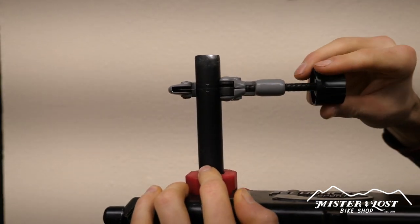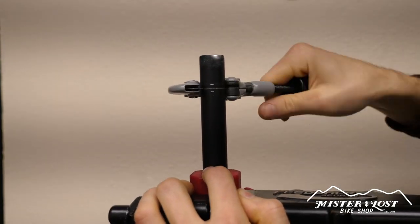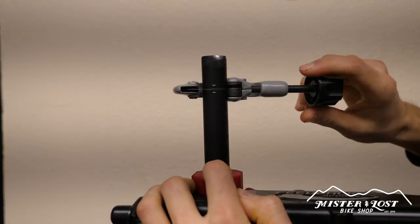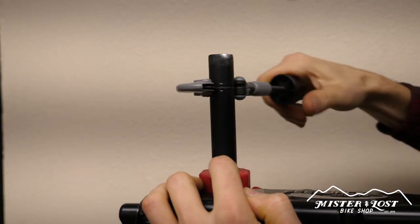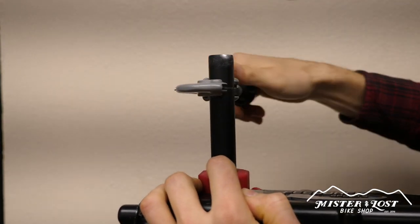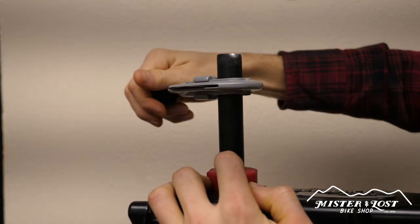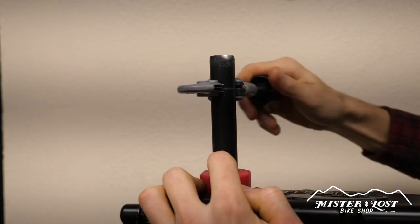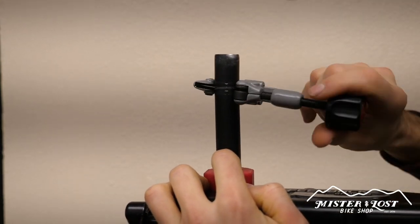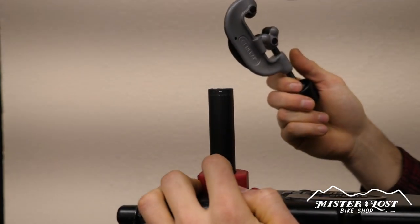With the tube cutter on tight, start spinning it and every two or three rotations turn the knob clockwise to make it tighter. You'll see it digging deeper into the steer tube and cutting the metal. At some point it's going to get really loud — that's when it's really cutting through. Tighten it up a little more, keep turning it, and it pops right off. You've made your cut.